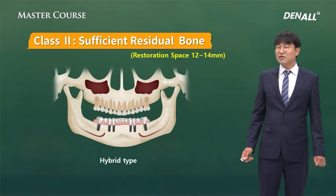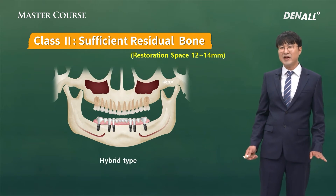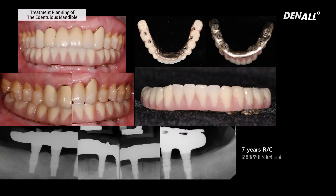If patients show metal abutment when smiling and do not want that, then they have to go with hybrid type. A prosthesis with hybrid type, maintained for seven years, looks quite good — but still, oral hygiene management is tricky. So I don't strongly recommend hybrid type to patients, and if possible, I try to recommend restoring with hygienic type.